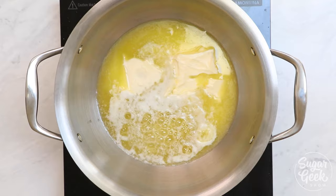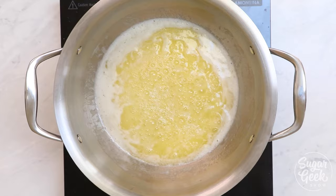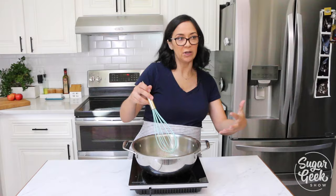The steam is just the water in the butter evaporating. And if you have this in a deep sauce pan, it actually makes it really hard to see the bottom of the pan. So you're just making sure you're agitating those dairy solids so that they're browning evenly.